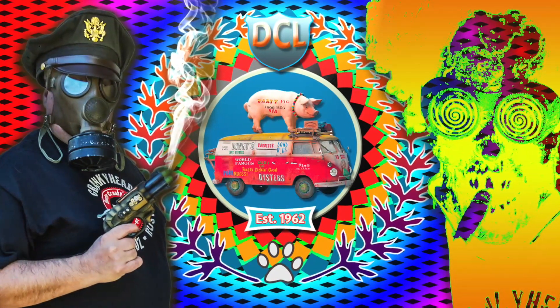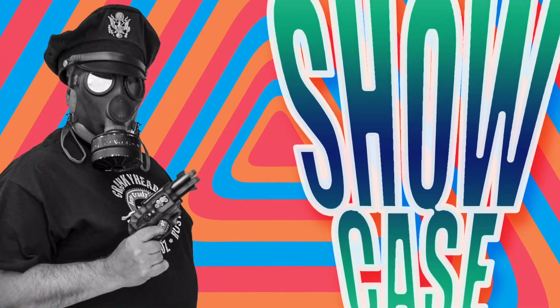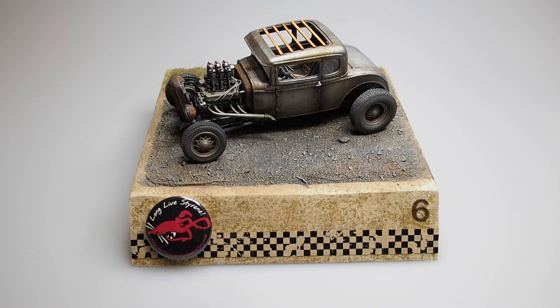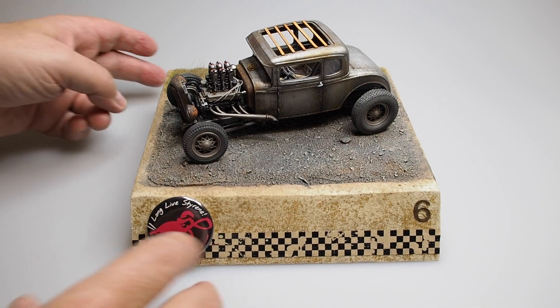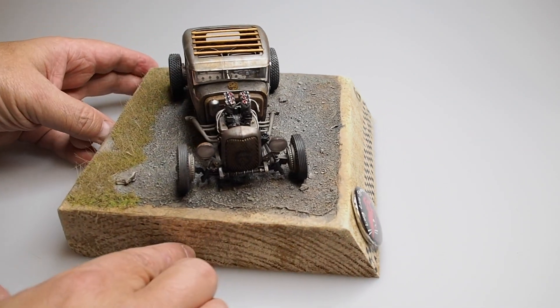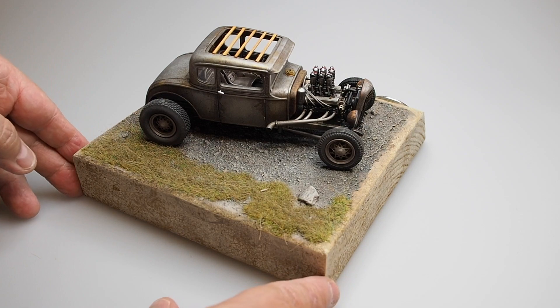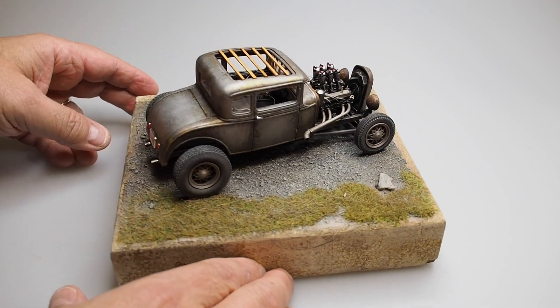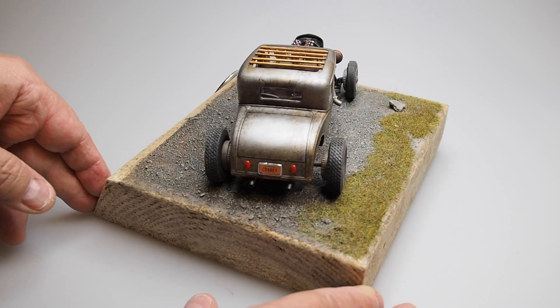We interrupt this broadcast to bring you another video from Dr. Cranky's laboratory. Hey everybody, good morning, welcome back to the laboratory. We are done with both the model and the base — it's complete, it's finished. We added a little bit of turf, some grass, some tall weeds, and it really turned out fantastic. We're very pleased, very excited, and can't wait to show it in Atlanta.